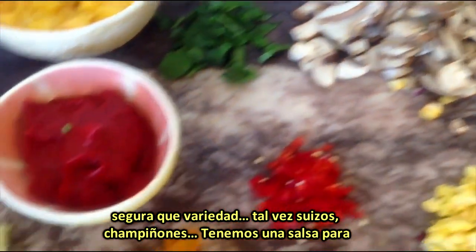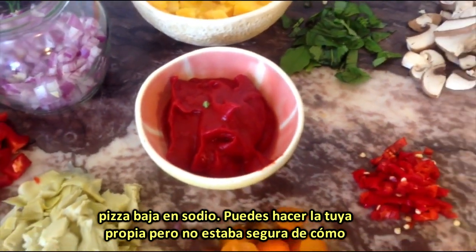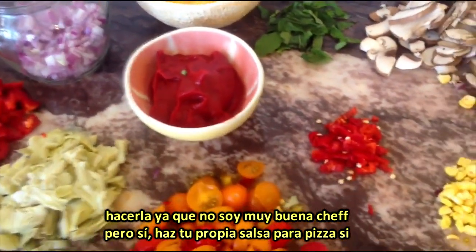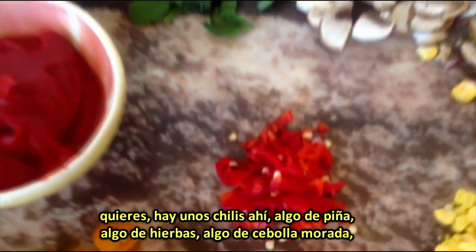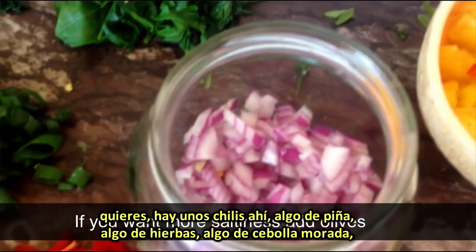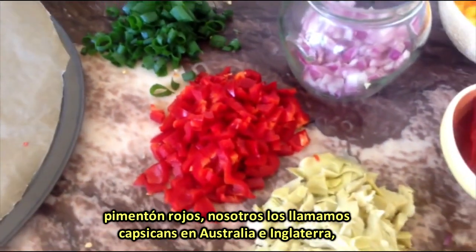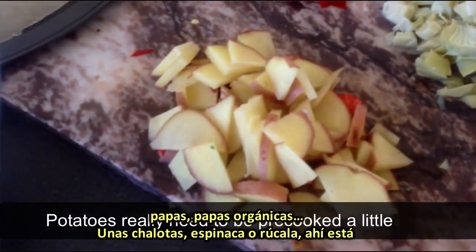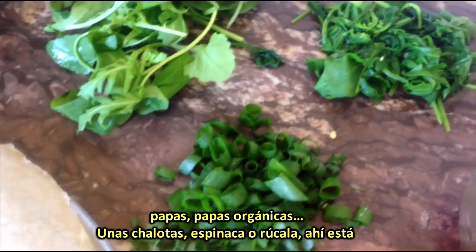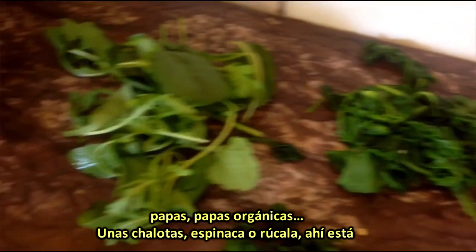Swiss brown mushrooms maybe. Got some low sodium pizza sauce — you can make your own, but I wasn't too sure how to do it because I'm not much of a chef. But yeah, make your own pizza sauce if you want. Got some chilies, some pineapple, some basil, some red onions, peppers — red peppers, or we call them capsicum in Australia and England. Potatoes, organic potatoes. Some shallots. Some wilted spinach and rocket, or arugula. There it is.